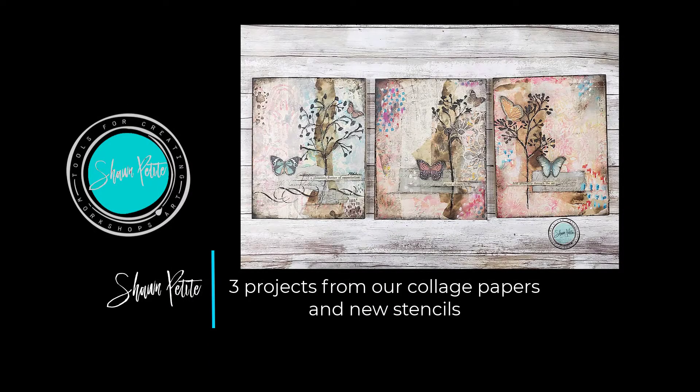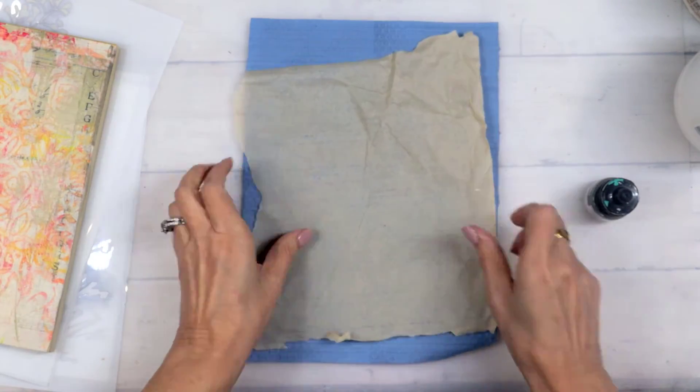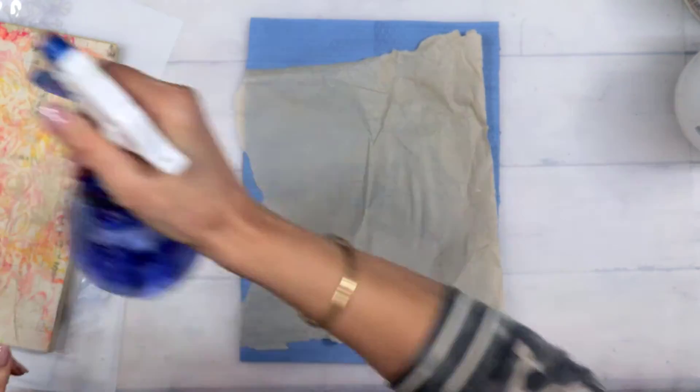Hello, my friends! It's Sean Petite, and welcome back to my YouTube channel. Look at these three cuties we're doing today. I am back with some more goodness from the new stencils, and to use up some of the collage papers that we created in the last couple of videos.